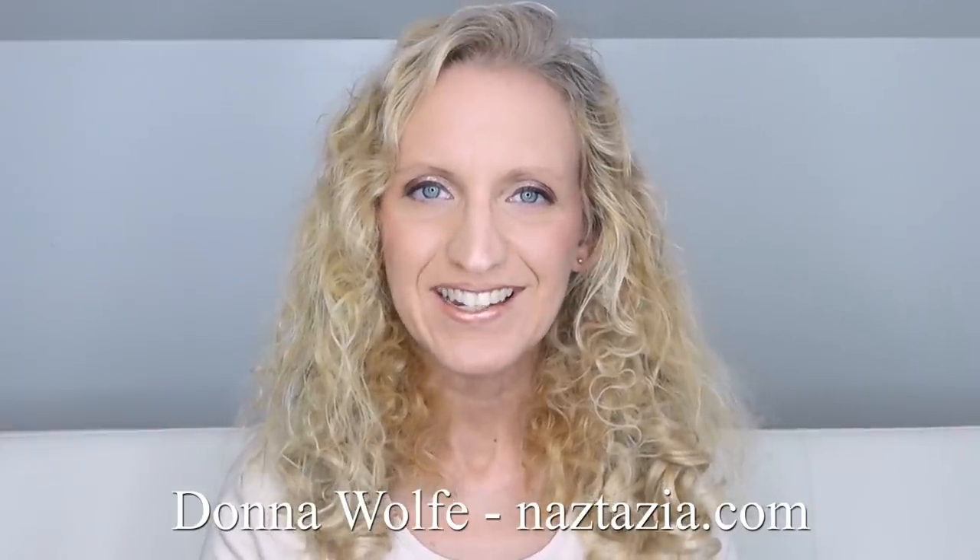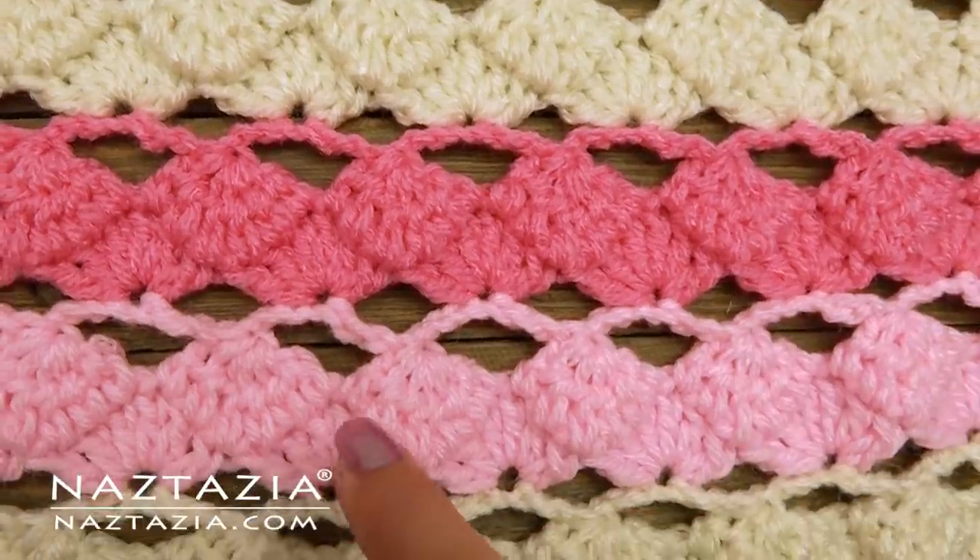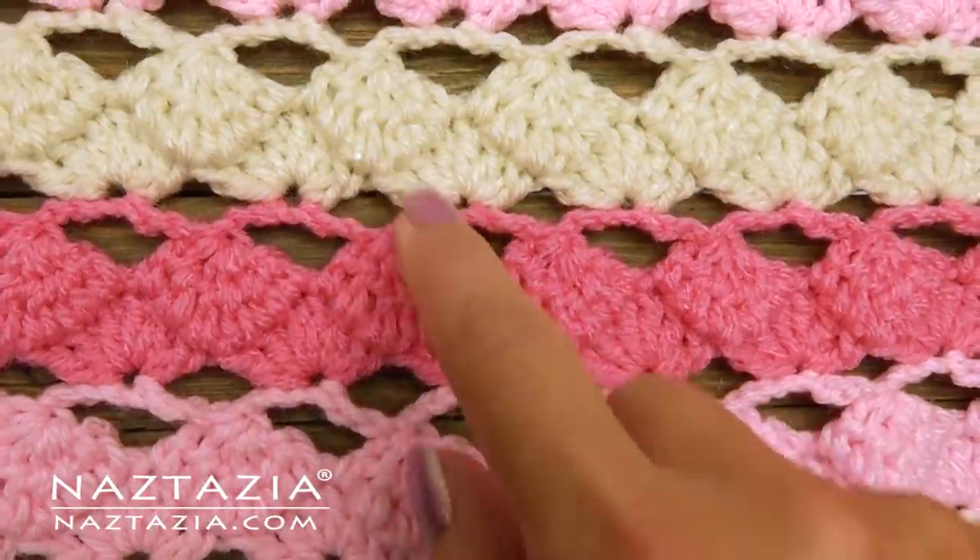Hi, I'm Donna Wolfe from naztazia.com. Today I'll show how to crochet the heart wave stitch pattern. You can see the little hearts that form.